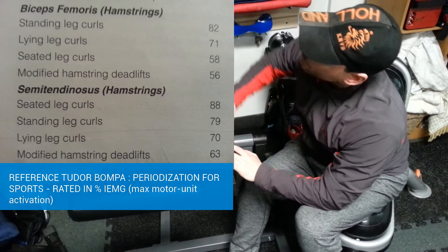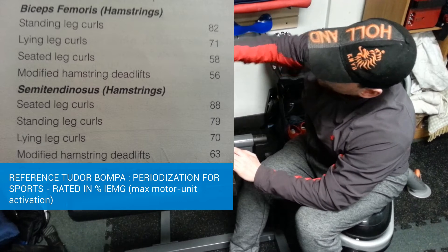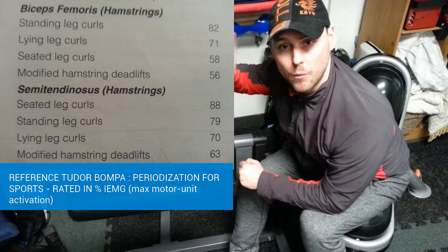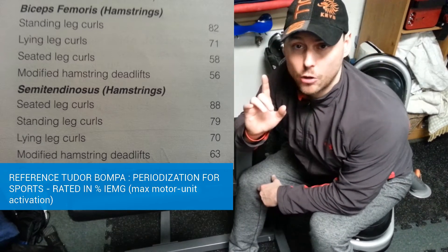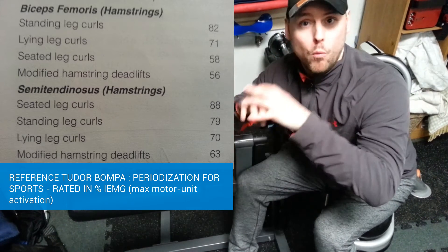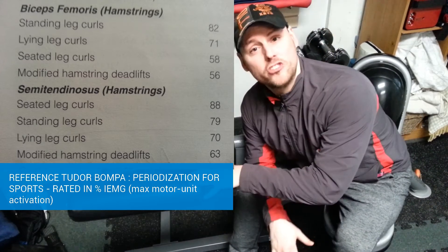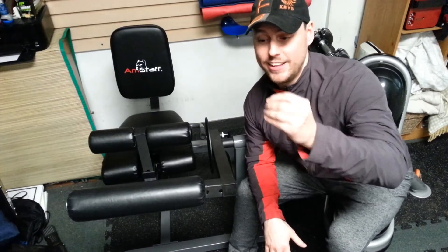I'm putting a chart up here — you can see the biceps femoris and the semi-tendinosus. Notice that the number one exercise for the biceps femoris is the standing leg curl, while for the semi-tendinosus — which is super important because it medially rotates when the knee is flexed and when the hip is fully extended — it's the seated leg curl. So the machine I would recommend is the seated leg curl. In some cases you might need a little biceps femoris work, but sadly that's not always the case.